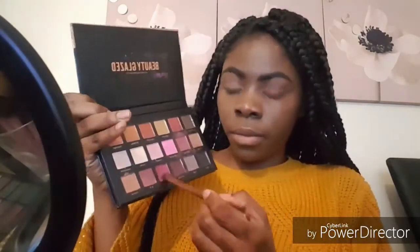Then I'm going to apply that shade on my eyelids. I'm going to use that shade to blend the shade I applied on my eyelids out so I don't get any harsh lines.